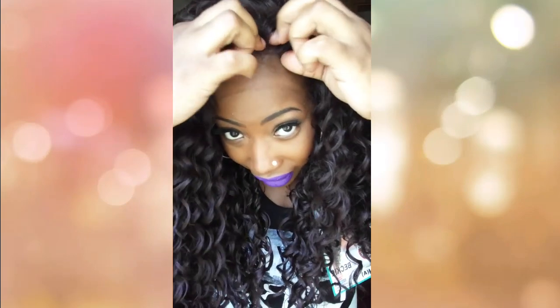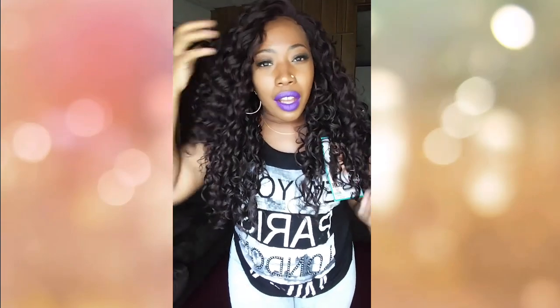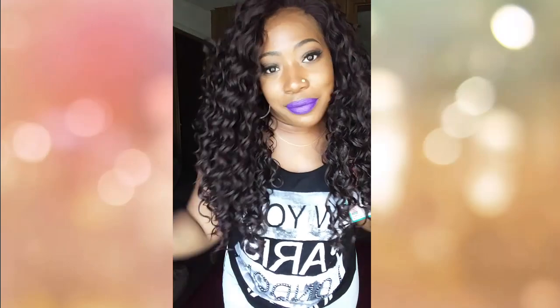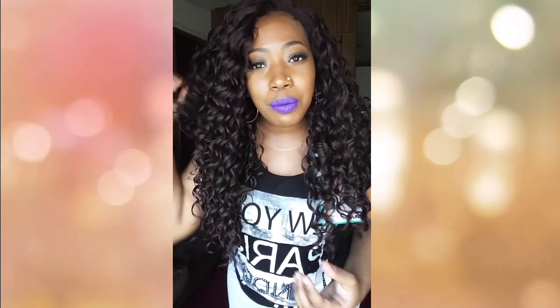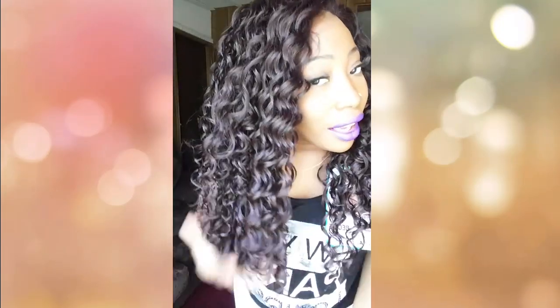My only gripe is that you get all this lace to cut off but then not much parting space afterward. I'm not sure who tagged this unit with 'super big hands, bigger parting,' but it is what it is. She's a nice, cute, natural-looking curly unit — the curls are nice and soft and they look healthy.